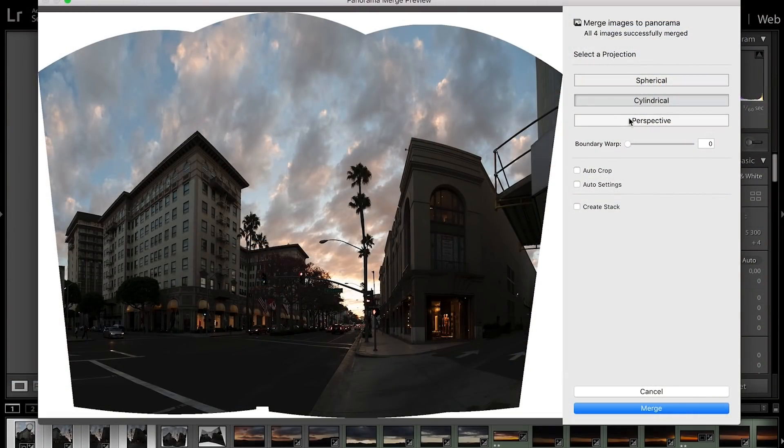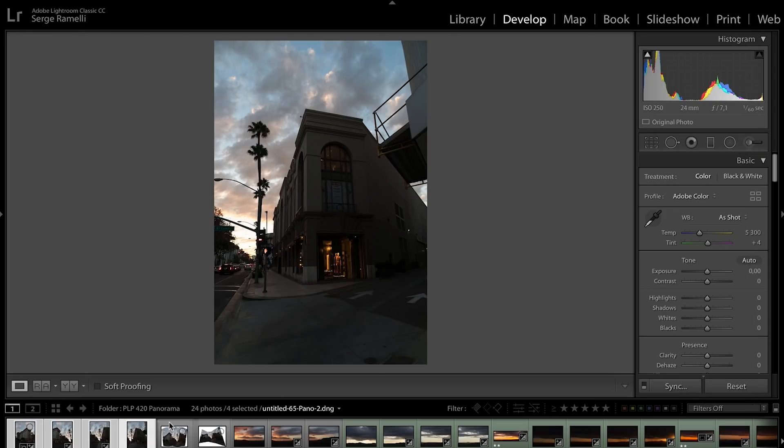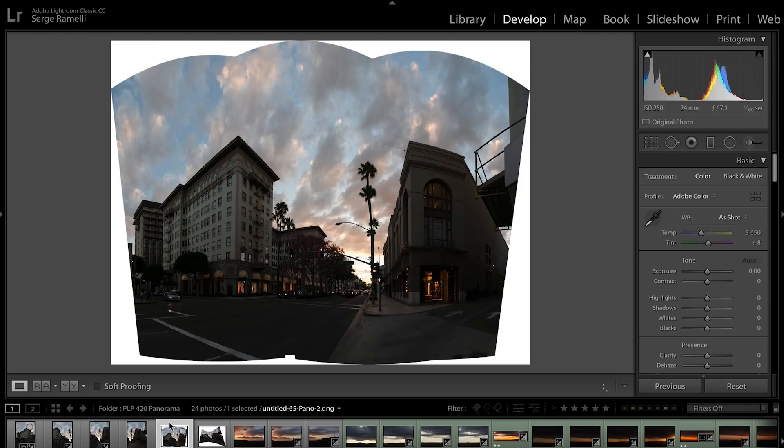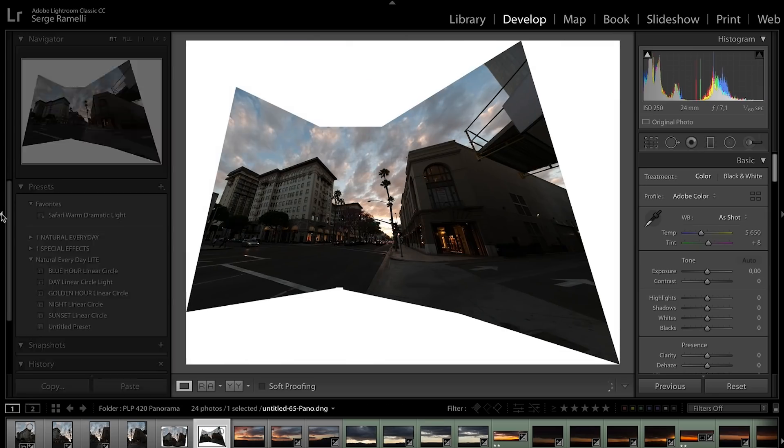Look at cylindrical — look at the top of the buildings and how they are. If you click on perspective, at first it's gonna look really weird, but you will see in the end we get a better result. So I went ahead and did both panoramas — this one is cylindrical and this one is perspective.